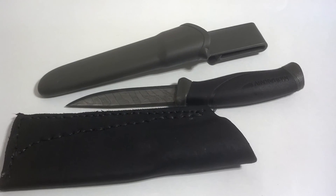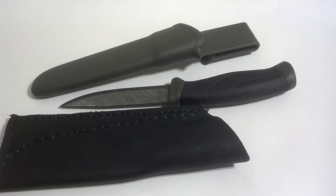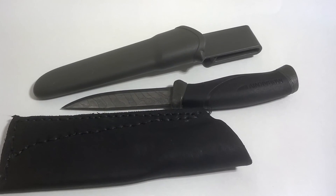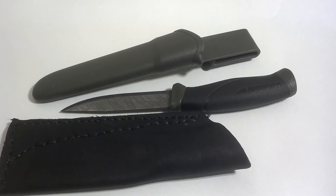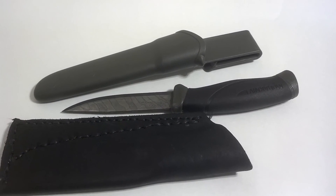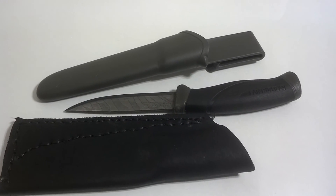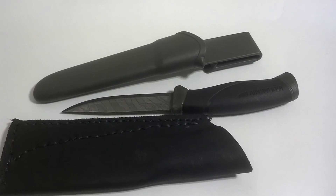Obviously not the most durable knife, but I've given it quite a beating and it just asks for more. So everybody should have at least one of these, maybe a lot more than that. Thanks for watching, guys.